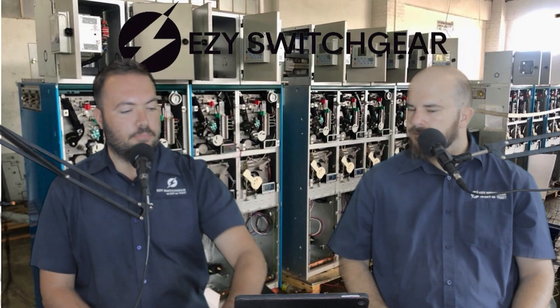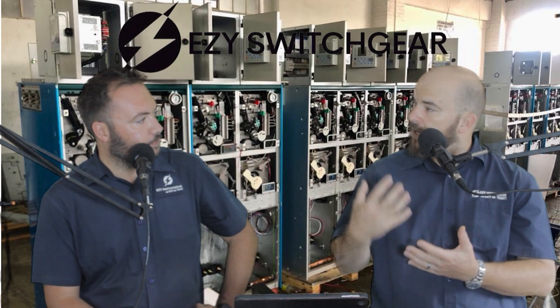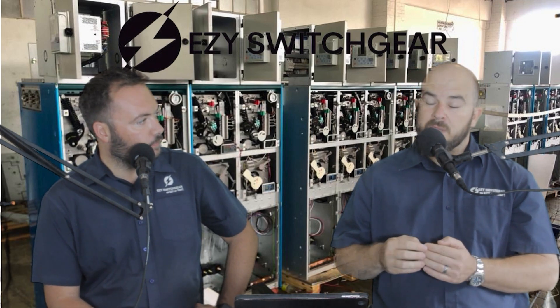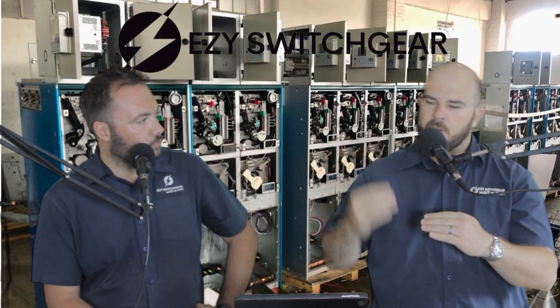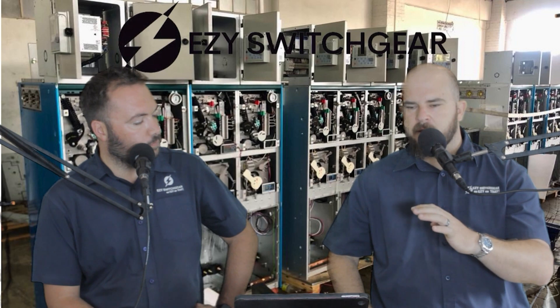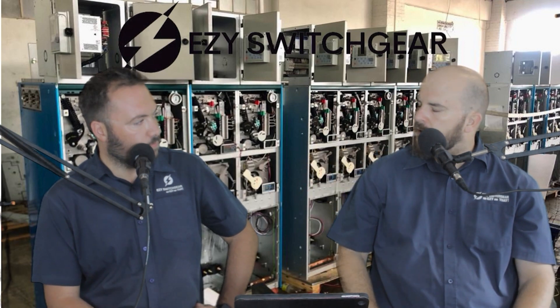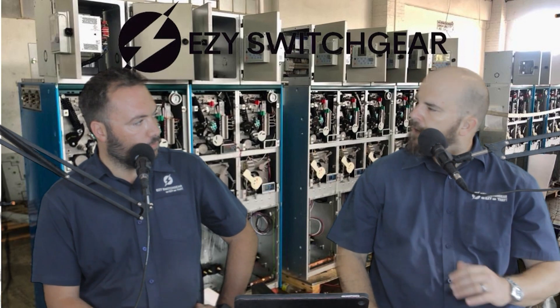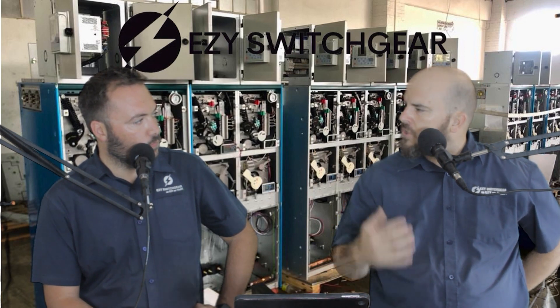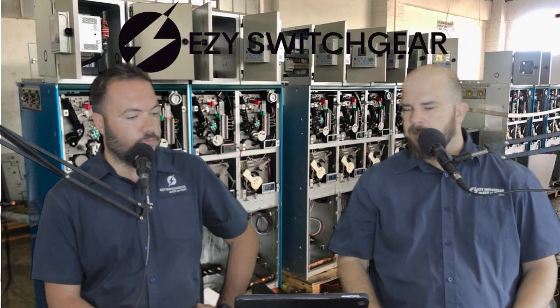You also have to do high pot testing. High pot is very important to see your insulation level. We actually go very high with our high pot — for instance, on an 11 kV or a 22 kV, we will push it all the way up to 40,000 volts. That is way above spec, but that's the way that we can ensure that whatever we have in there is clean and working.